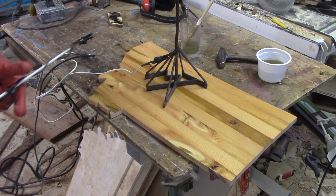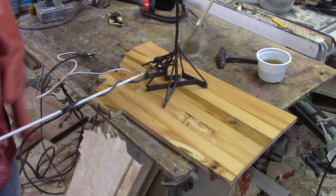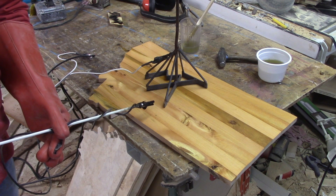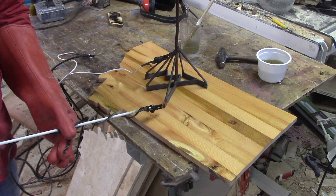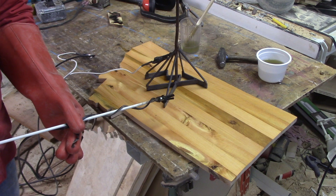I don't have a lot of hope. I have my ballast on its lowest setting, which seemed to work pretty good on the last piece of pine. This is straight lemon juice and salt.